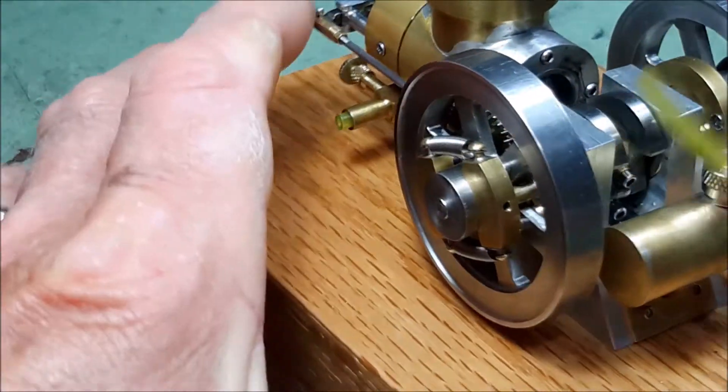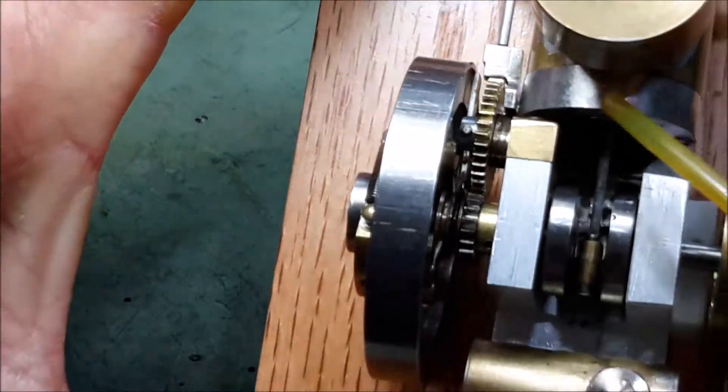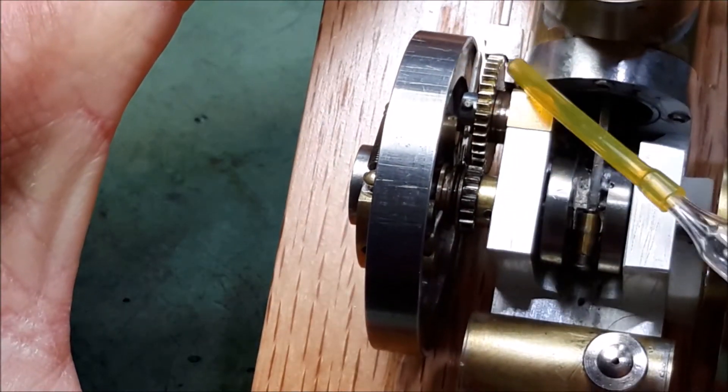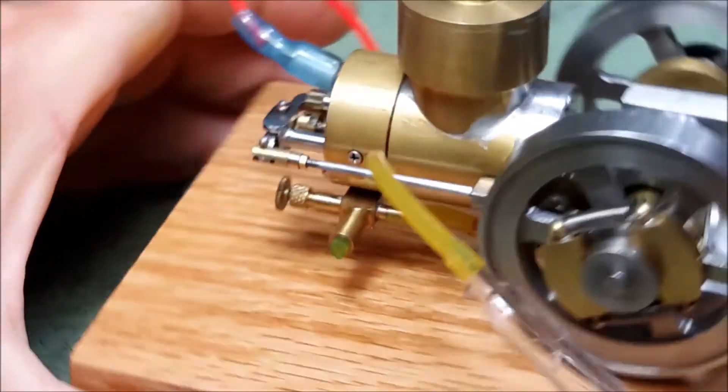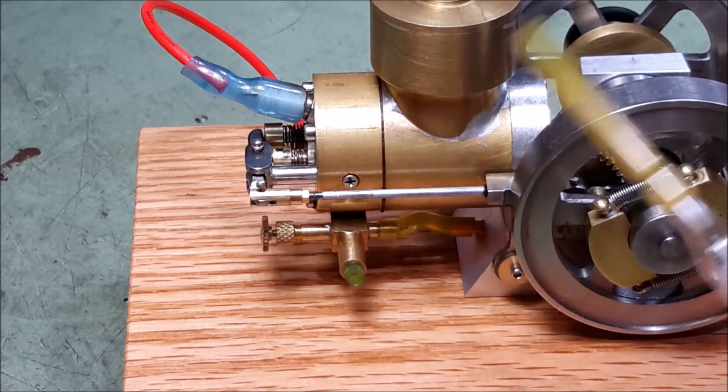These are governor weights. When they spin out, they move a little latch over and that holds the exhaust valve open. When the exhaust valve is open, the engine just coasts along — it doesn't suck in any fuel until it slows down, the latch releases, and the valve starts working again.